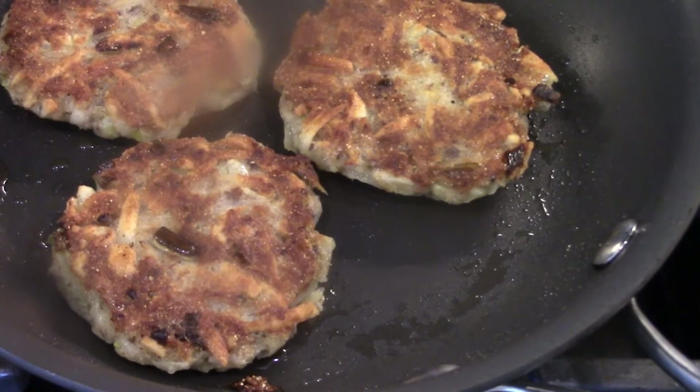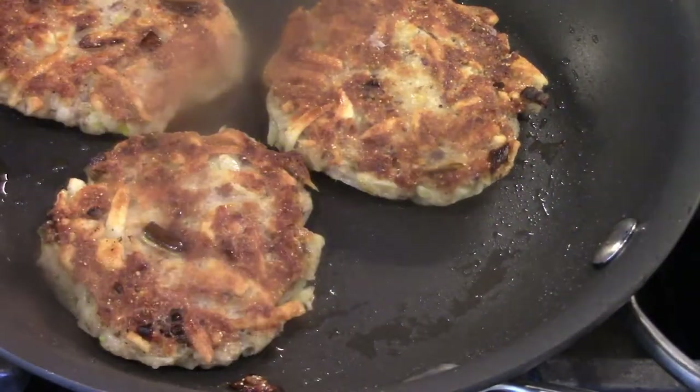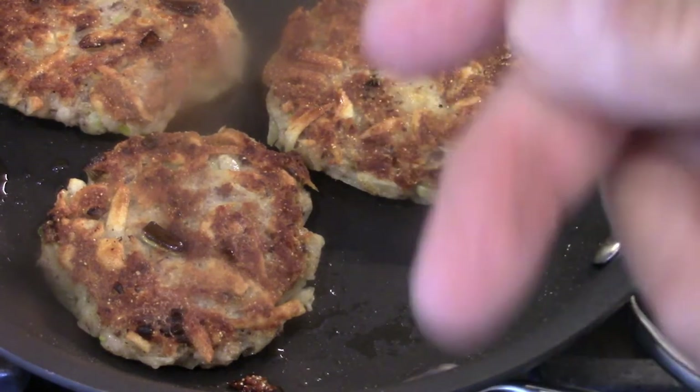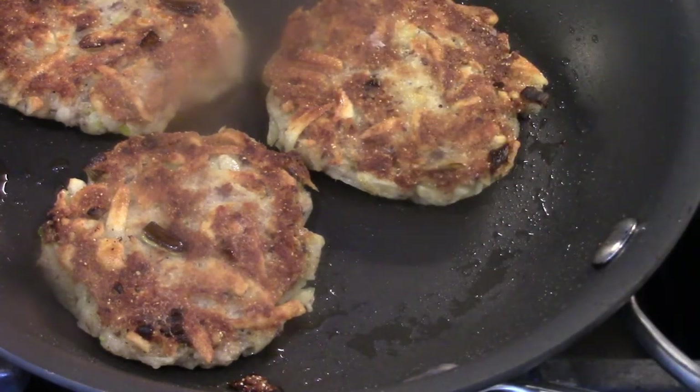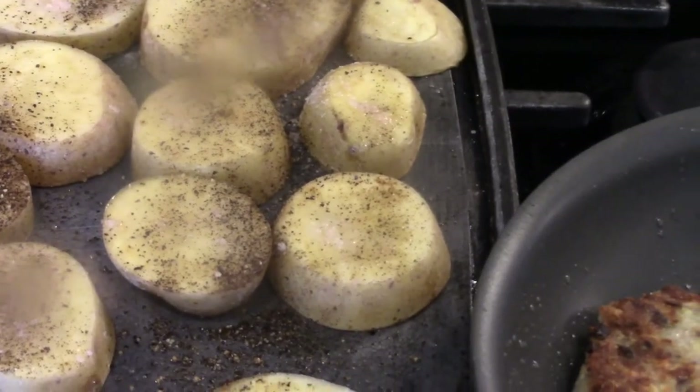This will take another few minutes and then they will be done. I just realized why the mix is a little moist — guess what kind of potato I was using? Those are Yukon potatoes that I'm also making for dinner.